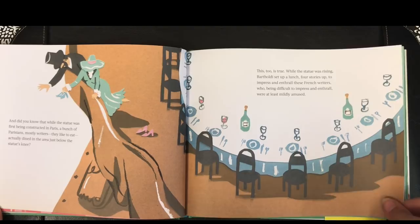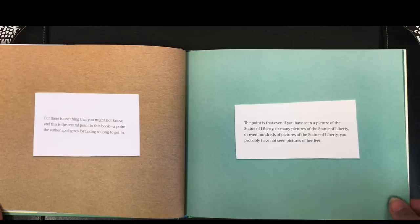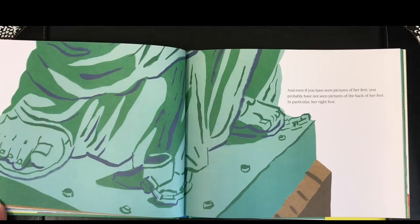But there is one thing you might not know, and this is the central point to this book — a point the author apologizes for taking so long to get to. The point is that even if you have seen a picture of the Statue of Liberty, or many pictures, or even hundreds of pictures of the Statue of Liberty, you probably have not seen pictures of her feet. And even if you have seen pictures of her feet, you probably have not seen pictures of the back of her feet — in particular, her right foot.